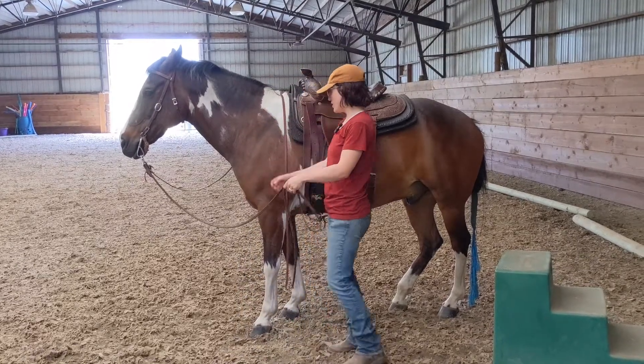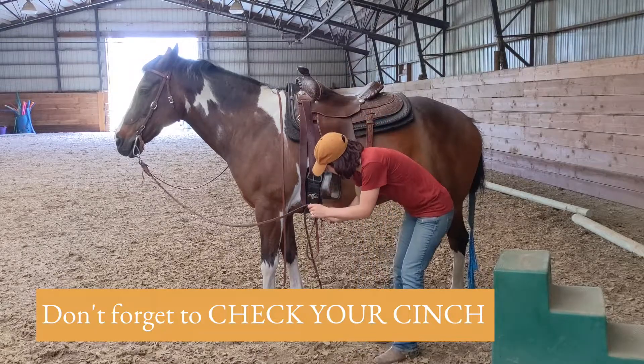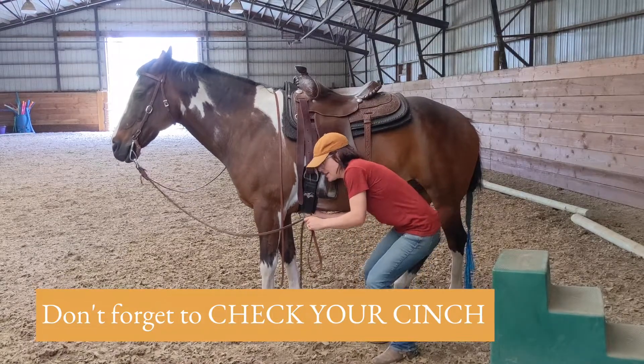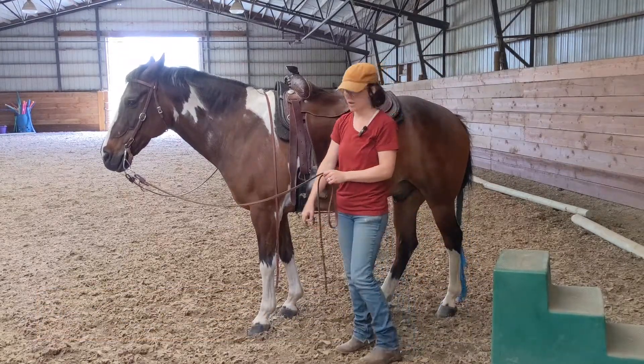But before we do anything, the first thing you want to do is check your cinch. You use two fingers all the way at the bottom of the belly. You want to make sure it's snug but not too tight. Always do that before you get on.